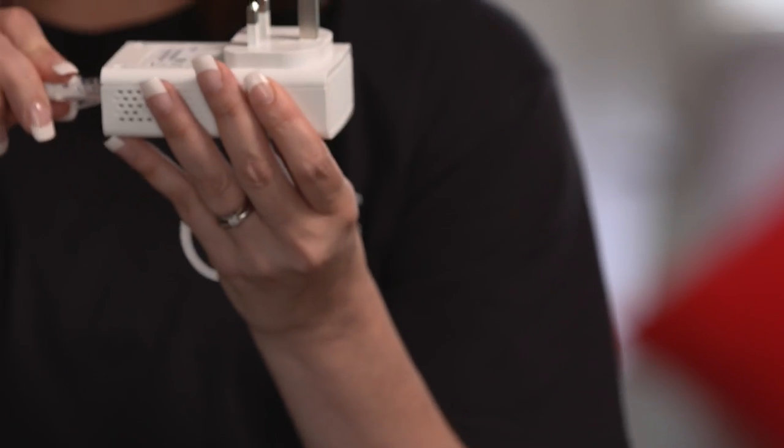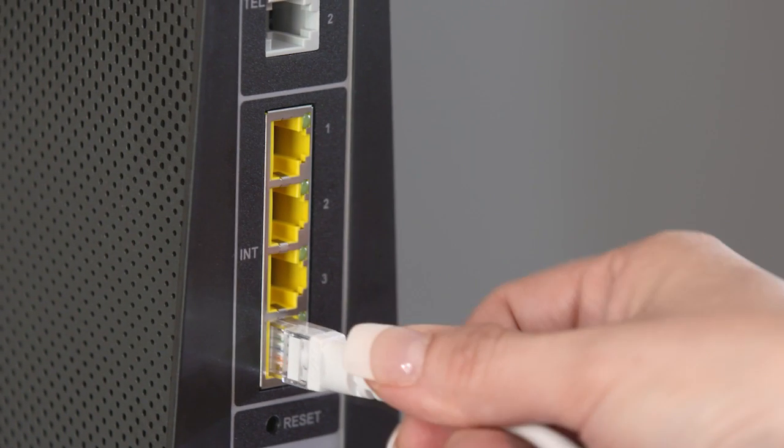First up, you'll need to link your Powerline adapters. It's easy. Just take your first adapter and plug one end of the ethernet cable into it — you'll hear a click sound — and the other end into the back of your hub. Then plug the adapter into the wall socket.